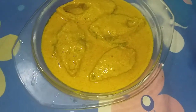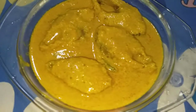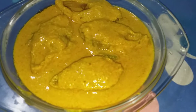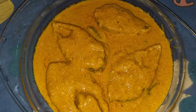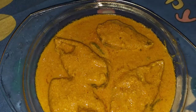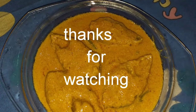This is the best way to try. This recipe is the best way to do it. Please like, share, and comment, and don't forget. I will give you another video.